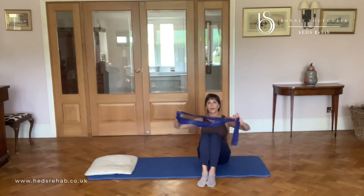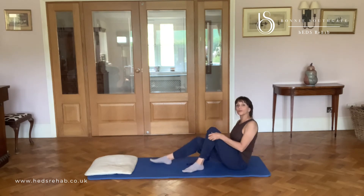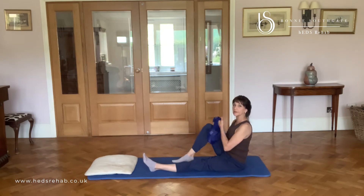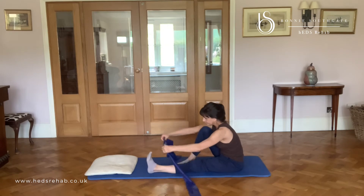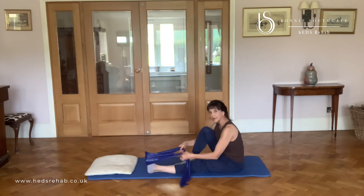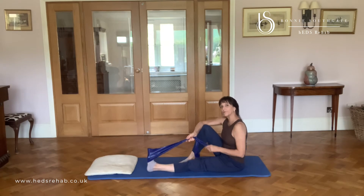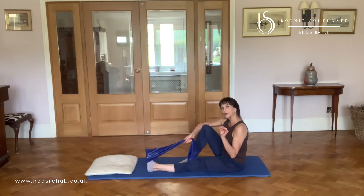I've got a TheraBand here which I'm going to use. We're going to sit sideways on and there's just a few little things that you need to watch out for when you're doing your foot exercises. I'm going to take this under my foot and under the base or the ball of my foot — this is really for the ankle joint — and I want you to think about how you bring your foot up.